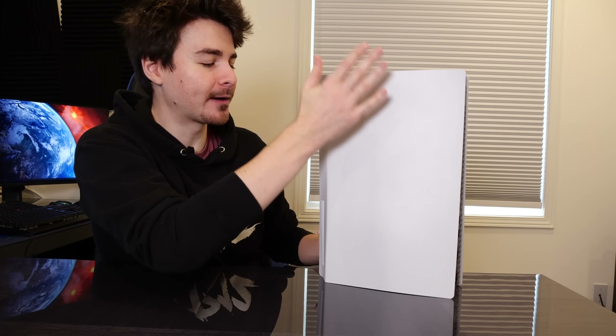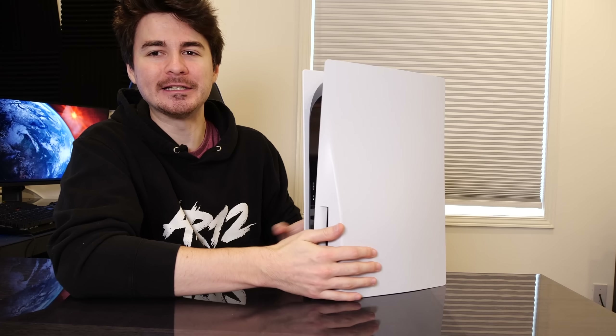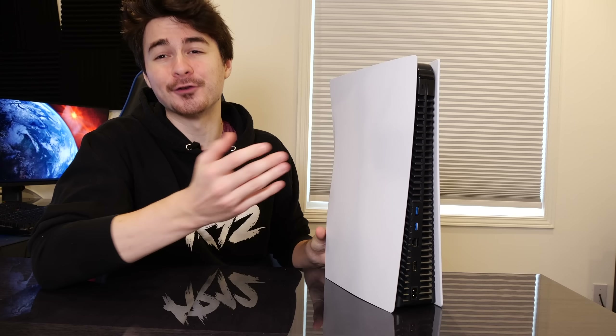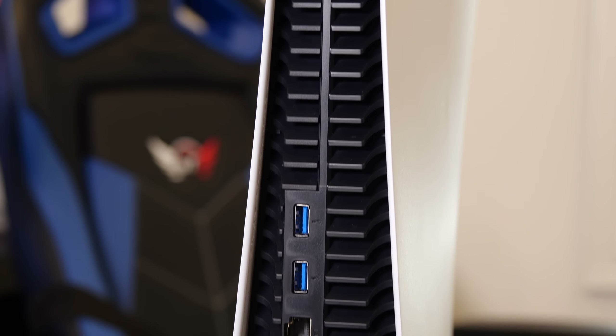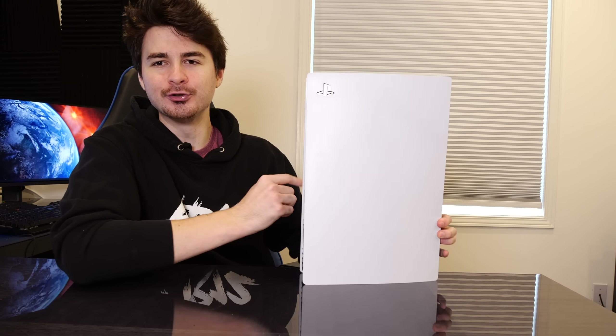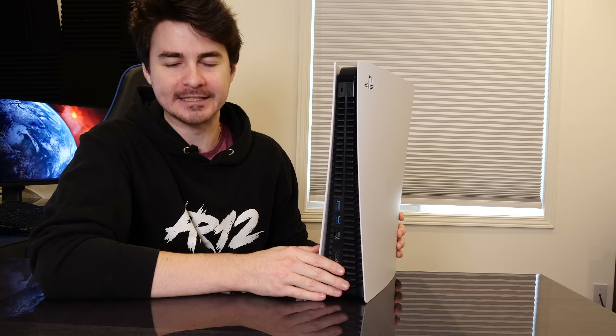If we spin the PS5 around, this side is super, super clean. We do have a little bit of a bulge where that disk drive is — you obviously won't get that if you're using the digital version. Off to the rear, the majority of the rear of the PlayStation 5 is actually vents to allow as much heat to come out of this thing as possible. That's the same thing with the front — it allows air in and then shoots it out the back through all of these vents.